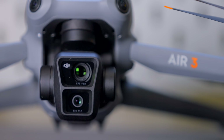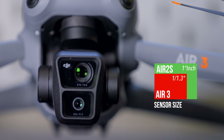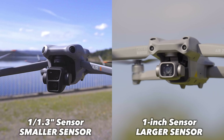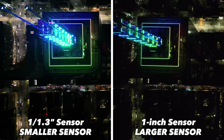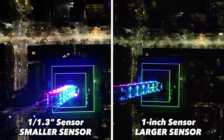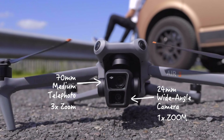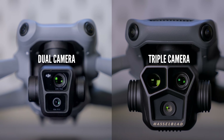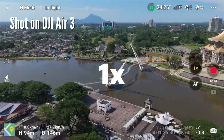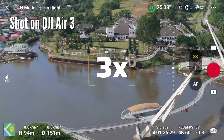The 1/1.3-inch sensor is actually smaller than the 1-inch sensor on the Air 2S. But despite being smaller, it is surprisingly much better at low-light performance — which is probably why DJI decided to drop the 1-inch sensor and give the Air 3 two of these smaller sensors: one for the wide shot at 1x zoom, and one for 3x telephoto. Just like the triple camera setup on the Mavic 3 Pro, the Air 3's dual camera setup gives you plenty of options to frame up different styles of shots.